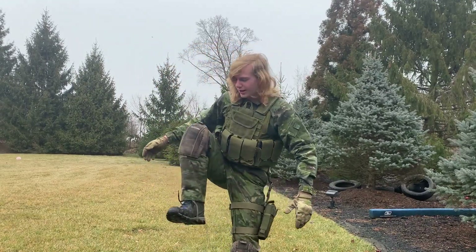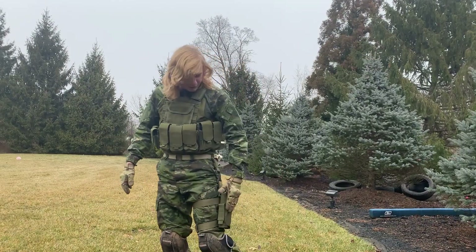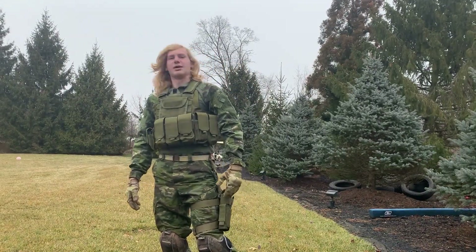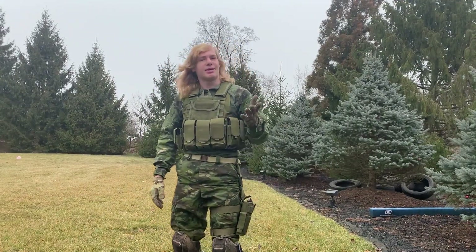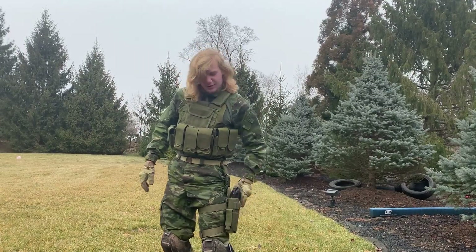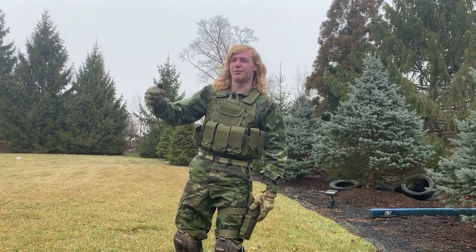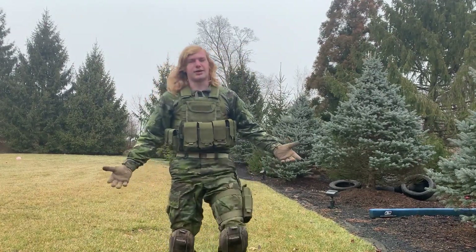For my holster, I was finally able to get a left-hand holster for about twenty dollars from Evike. As I mentioned, I am left-handed, so it makes it a lot easier to draw — much better than using my off hand and missing half my shots.